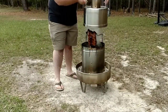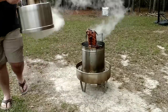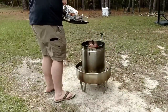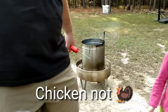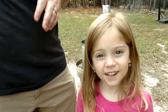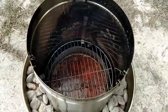All right, here we go. Here's our — that's a chicken, not a turkey. I'm sorry. Inside of it after we cook, we'll let it cool off and then we'll get that drip pan out of there.